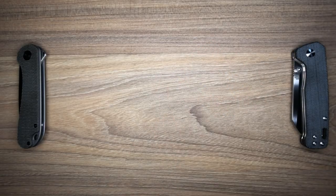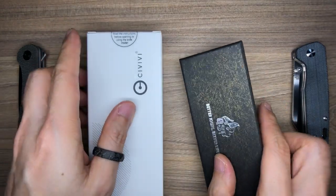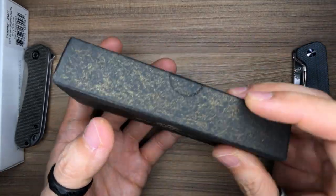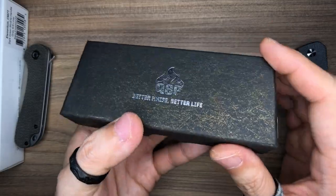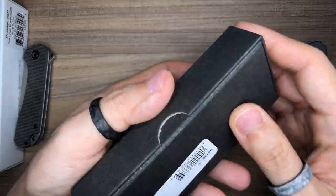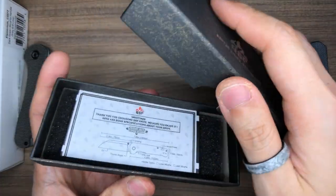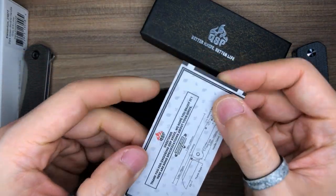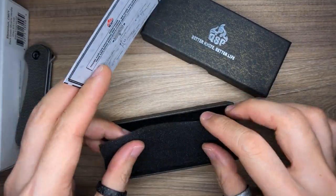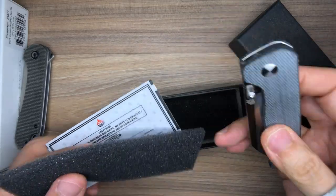One more category I almost forgot — the unboxing experience. The QSP Penguin comes in a black cardboard box with a gold antiqued worn look, the QSP logo embossed in silver foil, and some barcodes. It says 'Penguin D2 Blade, Denim Micarta Handle.' You lift the lid off, there is a COA authenticity card, and then just a layer of foam with the knife sitting inside. That's the entire unboxing experience.